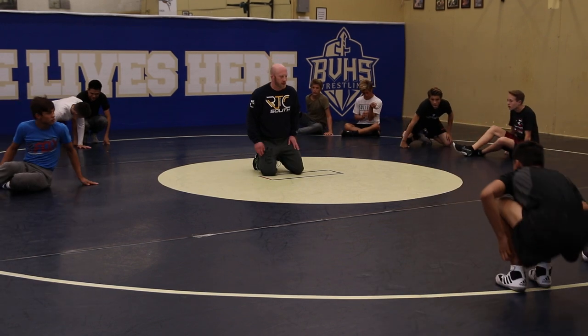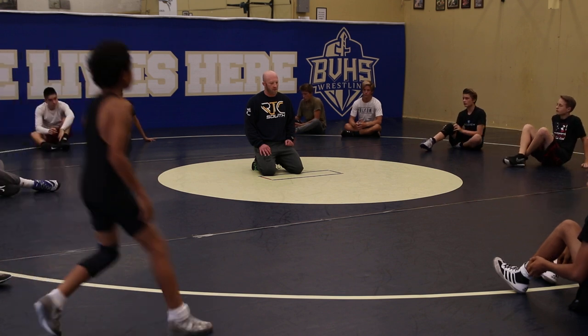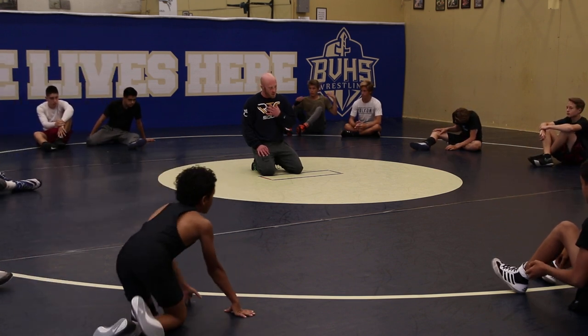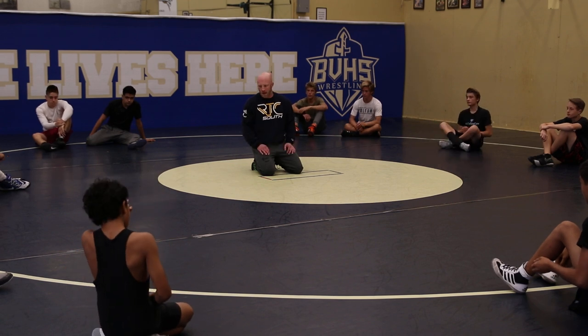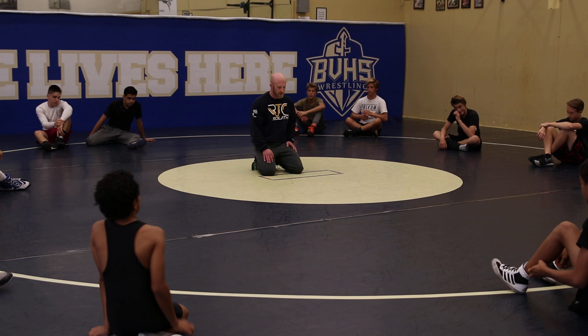I'm going to teach you in about a minute how to do a Gramby, because it's an important skill to be able to follow a Gramby on top. There's two ways, in my opinion, to safely follow a Gramby, but if we're going to be hammers on top, we've got to be able to recognize it, follow it, and just get right back to work.